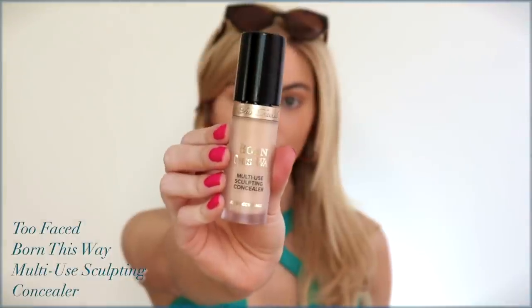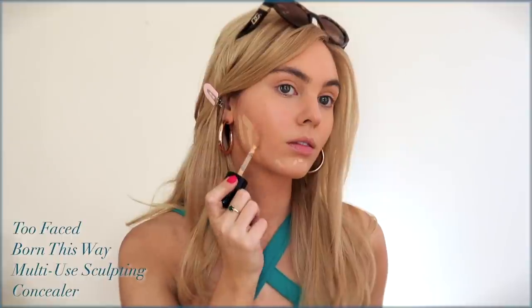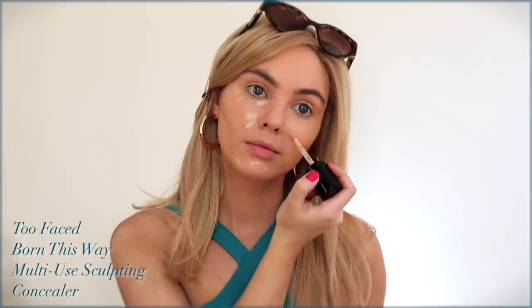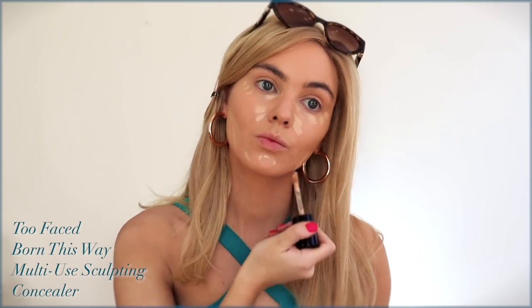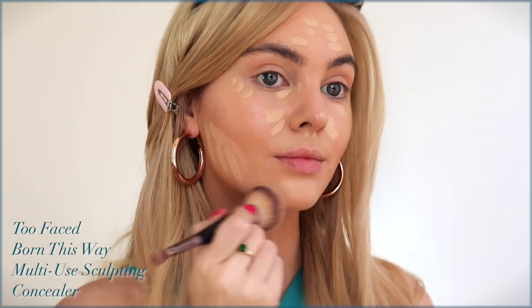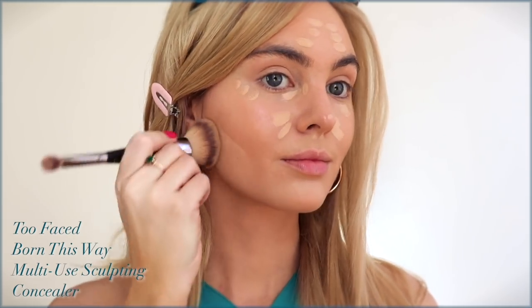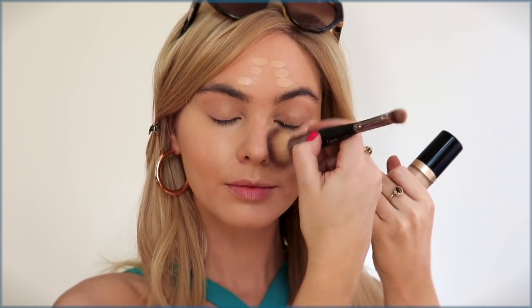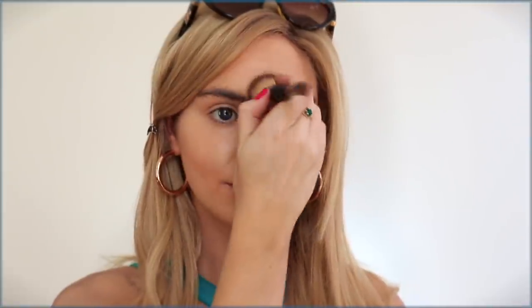My favorite concealer for highlighting is the Born This Way multi-use sculpting concealer from Too Faced. I'm applying to my chin and jawline, bringing up those cheekbones, and also brightening underneath my eyes and a bit on my forehead. I highly recommend the IT Cosmetics foundation brush — it is hands-down my favorite. It is a bit pricey but I've had it for years, and even though the concealer is pretty high coverage when I blend it out with this brush it still looks like skin.